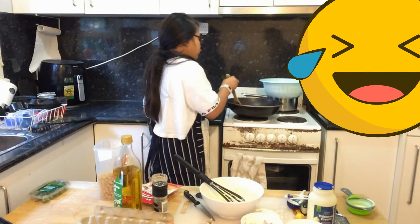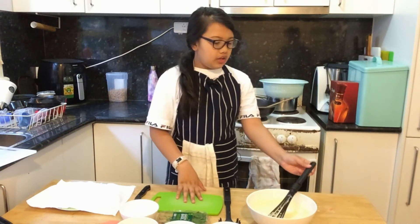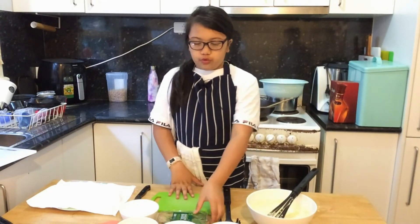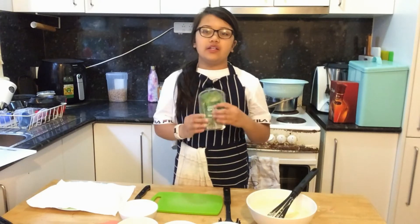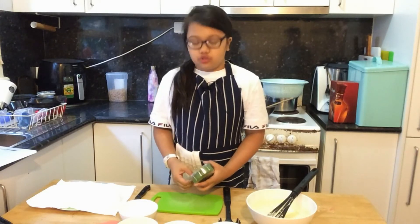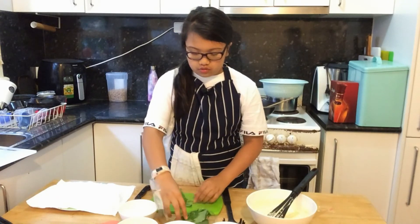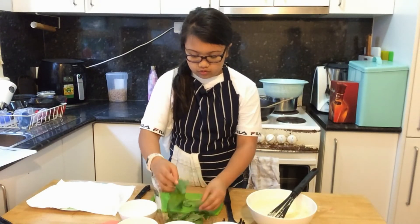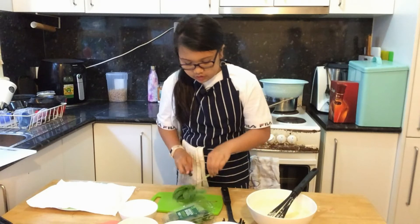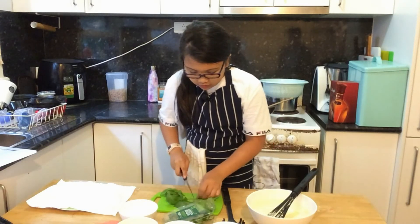It smells really good. We finished the mixture and we're still waiting for the prosciutto. For the finishing touches, I decided to use green basil — you can use any spice or herb, I just chose basil. I'm going to grab a few leaves, cut off the stem because we're just using the leaves.